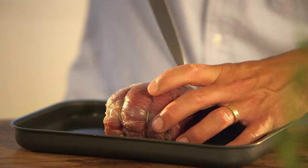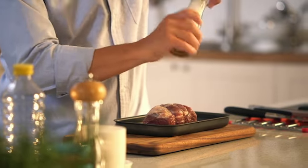Take a knife and just score the lamb all over. Season with salt and pepper and then all you have to do is pop it into an oven for about 35 to 40 minutes.